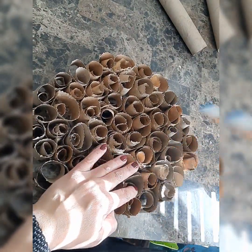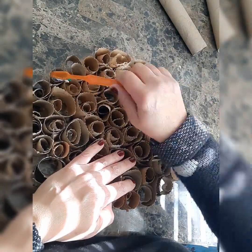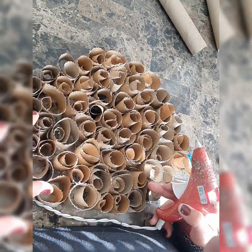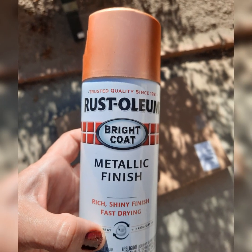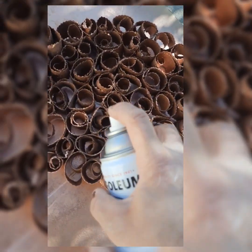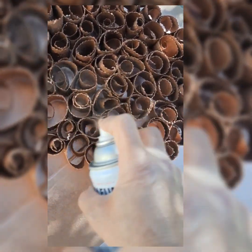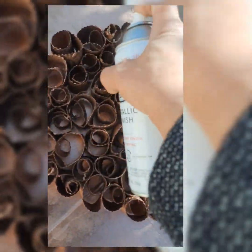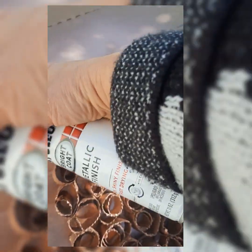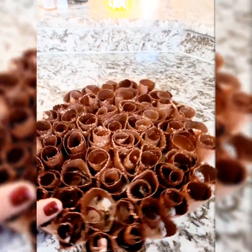The glue gun will leave some hair-like material behind and I'm going to clean those out with a brush. At last I chose this beautiful and rich copper color spray and I'm going to spray that in a circular shape all over, around, and under my artwork.